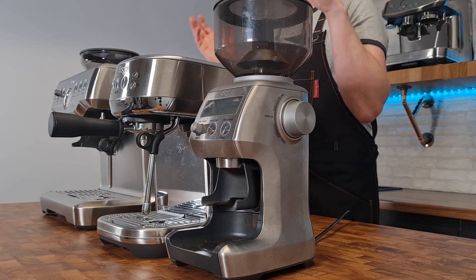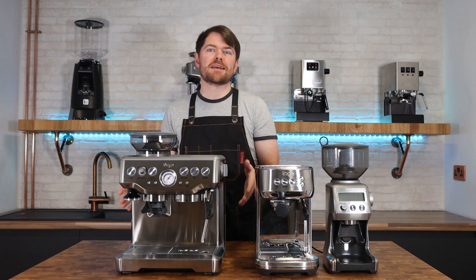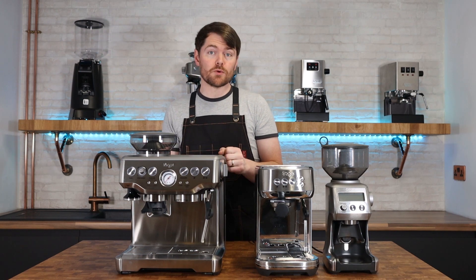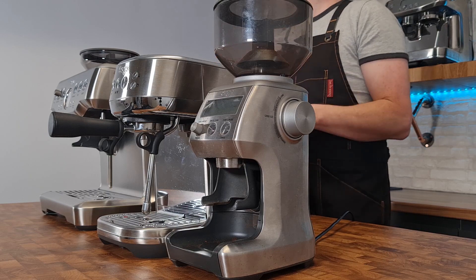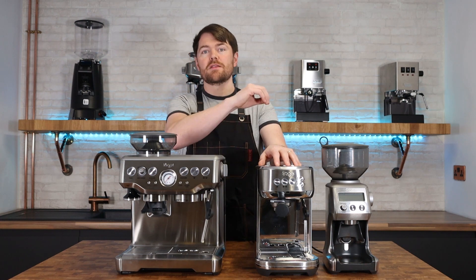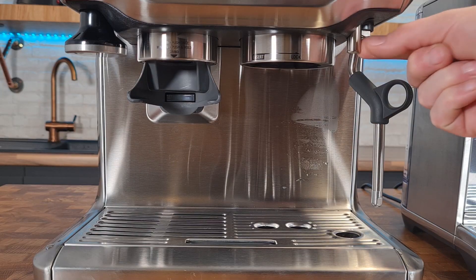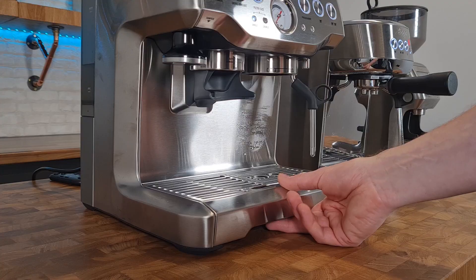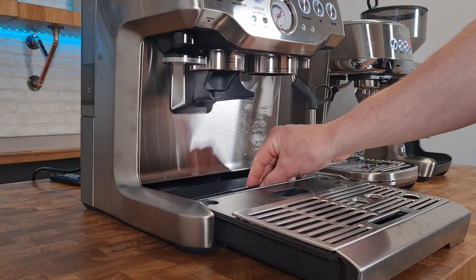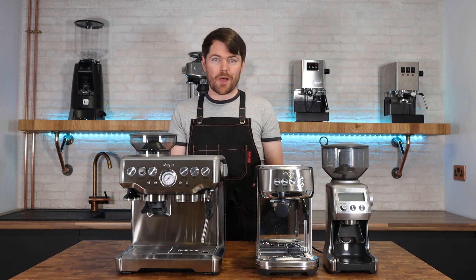Focusing on the Barista Express versus the Bambino Plus and Smart Grinder Pro: the Barista Express is a bigger unit with a bigger footprint and it's heavier, so it doesn't move around while you're locking and unlocking the portafilter like the Bambino Plus does — though I've got used to just holding the Bambino Plus with one hand. The Barista Express has a water spout which the Bambino Plus doesn't, and a much bigger, more practical drip tray with even a little storage compartment at the back. The Bambino Plus has a tiny drip tray which isn't much use.